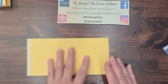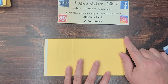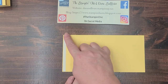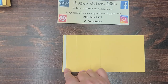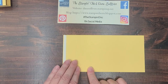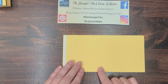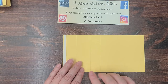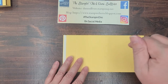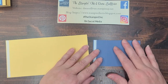With your card base — the four and a quarter by eight and three-eighths inch piece — you're going to start by doing some scoring. You're going to score at three-eighths of an inch, one and three-eighths of an inch, two and seven-eighths inch, and three and seven-eighths inch. You don't necessarily have to write down all the measurements because there will be a link in the description below where you can click over to my blog and it will have all of the measurements written there.